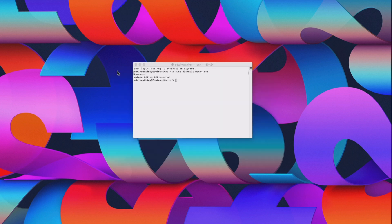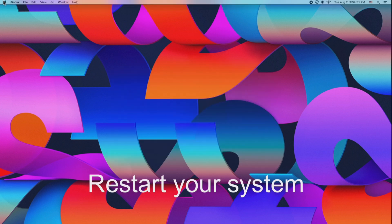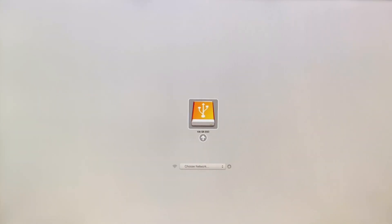Close out, then click on the Apple icon and select Restart System. Hold down the Option key to confirm the bootloader has been removed.